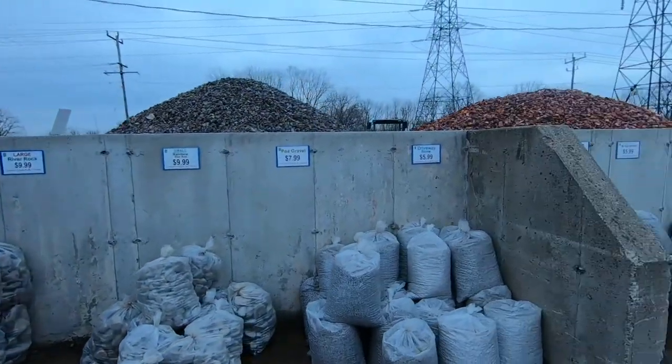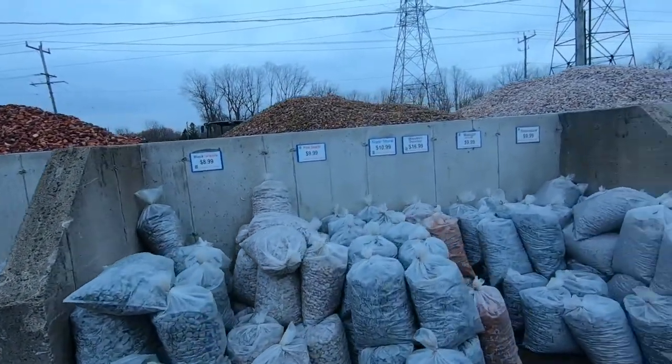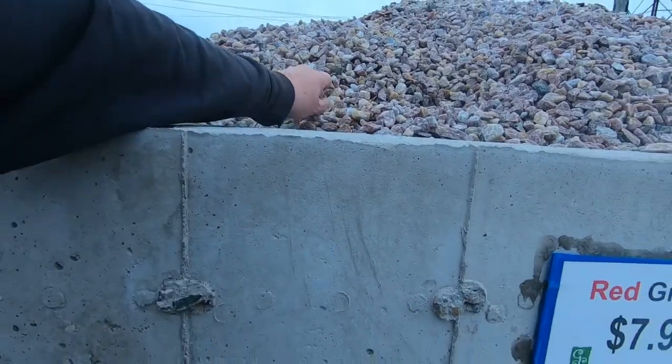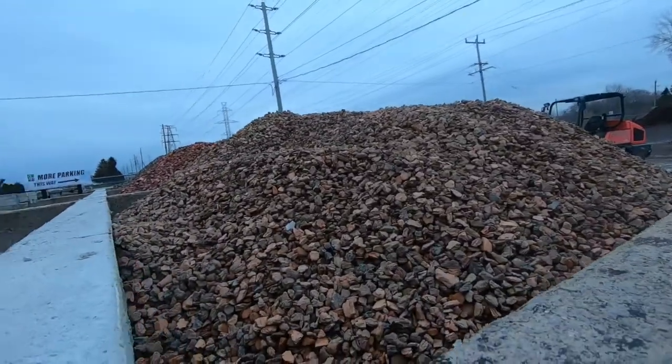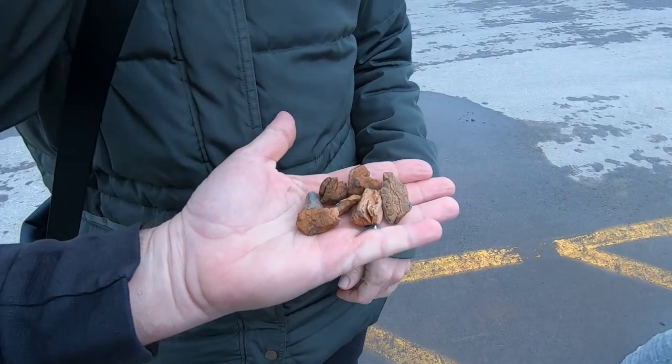All right, we made our way to Glass House. Let's go in and see what they got. We're looking for some decorative stone — whatever else she finds, back-breaking labor is what she's going to find. So we're here looking for some stone to take up our backyard. The stone she wants is $200 for a large bucket, $139 for a small bucket. We're going to go look at some more.